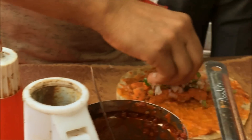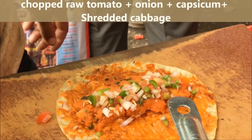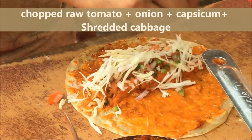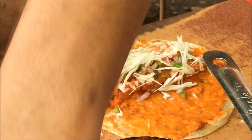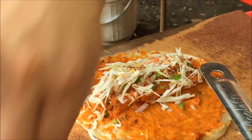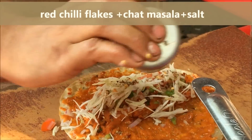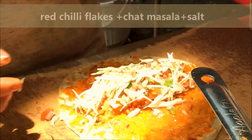Then he adds some tomato and onions, capsicum, and spreads shredded cabbage over it. He sprinkles chili flakes and finally tops it with a chaat masala and salt mixture for that extra tangy taste.